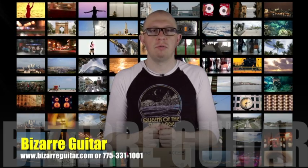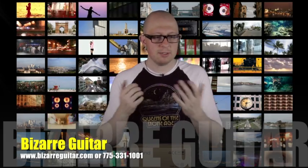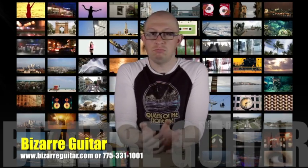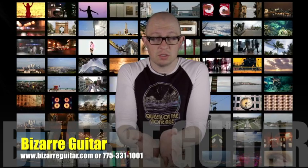Mike Young here, store manager of Bazaar Guitar Arena, Nevada, and I'm bringing you more drum accessories. Are you a drummer? Are you a metal drummer? Are you a metal drummer that triggers his kick drum?